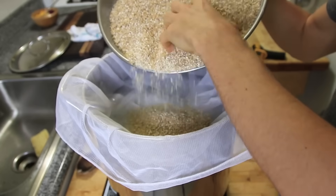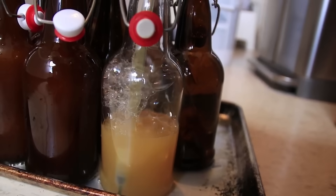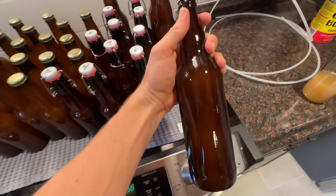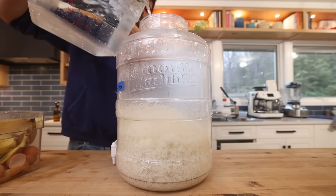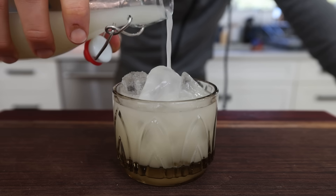I've been making my own alcohol at home for the past decade or so, and I've tried a lot of different types of homebrewing projects. Currently my favorite one is sake making, due to what is a pretty simple process that yields outstanding results.